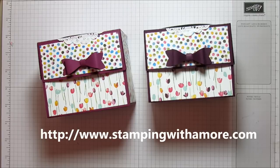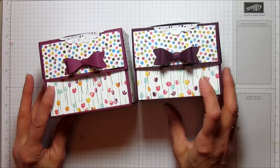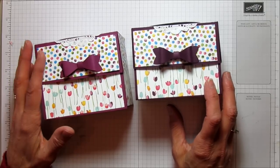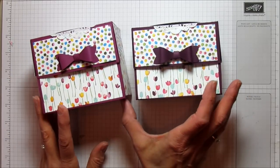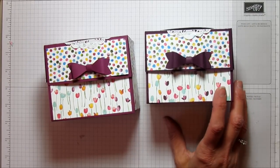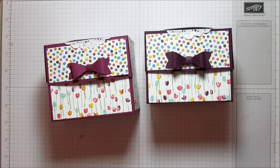If anyone needs any supplies you can go to my blog at stampingwithamore.com and shop right from my blog. Don't forget the celebration is going on — for every $50 you spend you get a free product from the celebration catalog. I have both catalogs posted on my blog so you can browse them. If anyone wants to join my team, this is a great time because you get celebration benefits when you join, and you get a twenty percent discount on all products. Everyone, I hope you all have a blessed day — don't forget to go to Facebook and like my page. I hope you enjoyed it, I will see you later, bye!